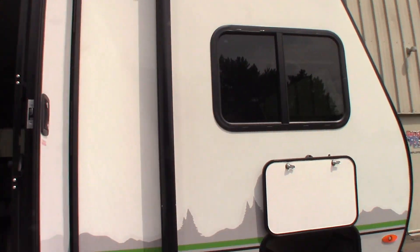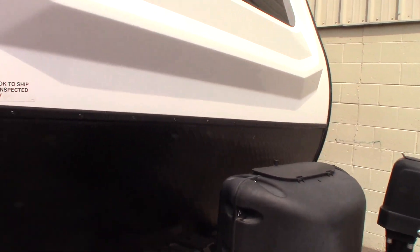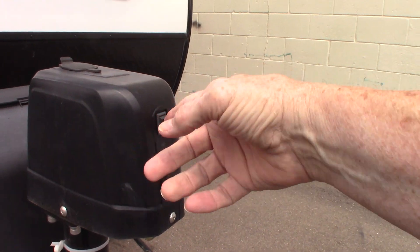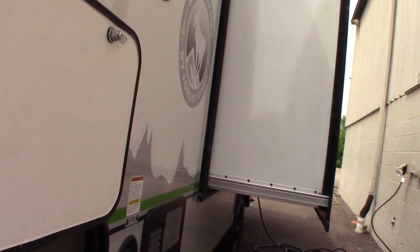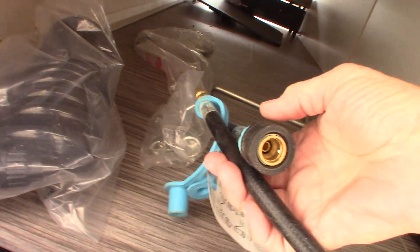You have a power tongue jack — up and down — and a hitch light. There's a rubber plug here; if the jack fails for any reason, you can pull that plug and use this crank to operate it manually so you can always hitch and unhitch. This is your three-quarter inch crank for the stabilizers, this is the quick connect LP hose for the griddle, and this is the quick connect for the water sprayer and coiled hose.